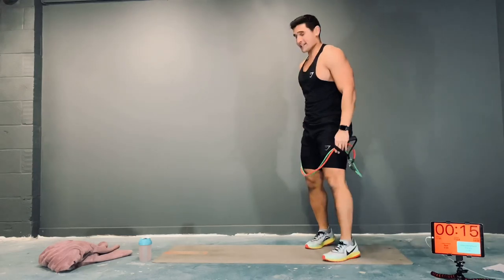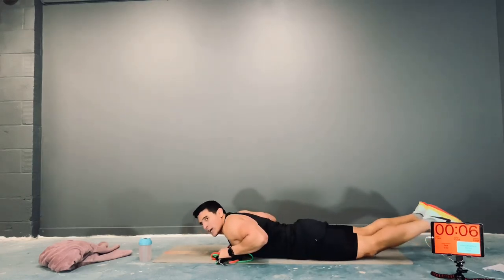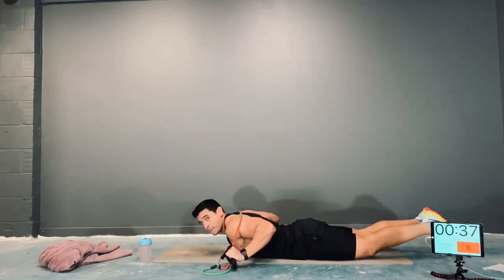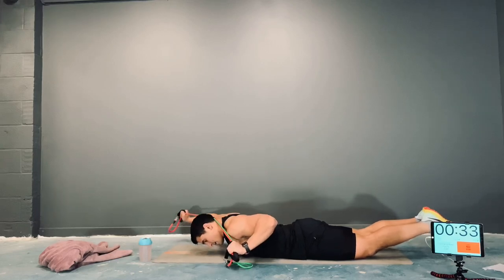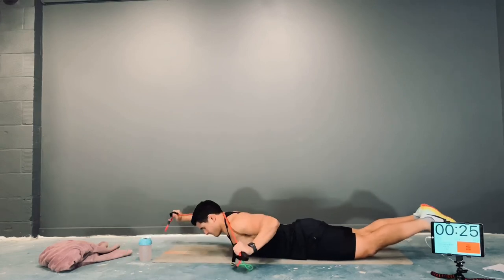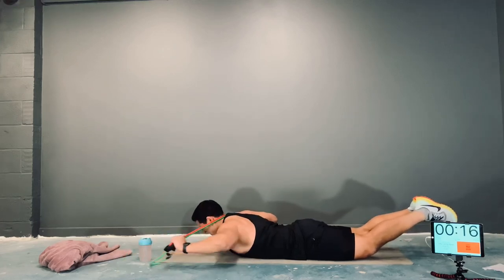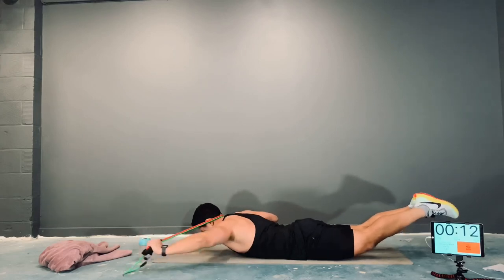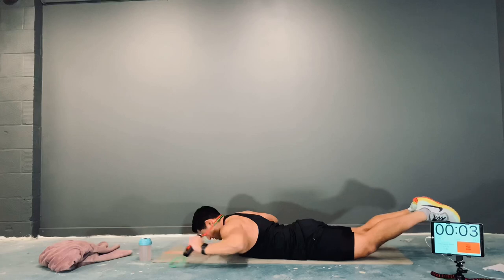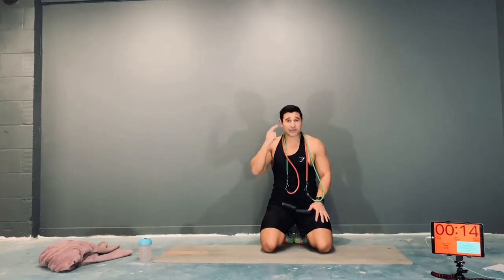Alternating band pulls, guys. Rip the band — face down, knees and feet off the ground. Band behind you, extend one arm, bring it back, extend the other arm, bring it back. Try not to let those hands touch the floor if you can help it. Come on, feel that butt squeeze. This is where it gets hard — this is where it counts. Stay strong.